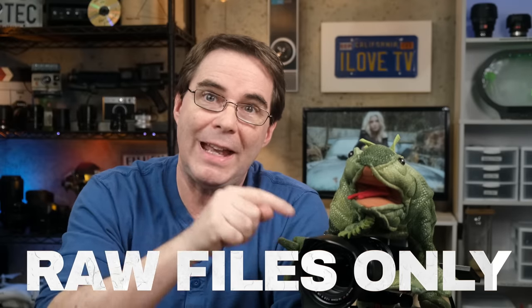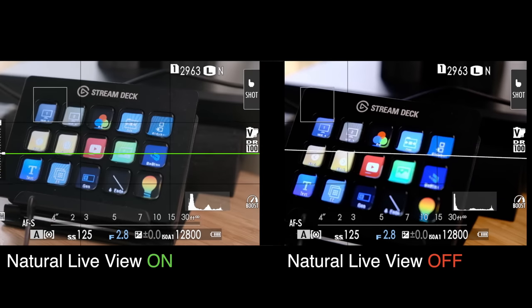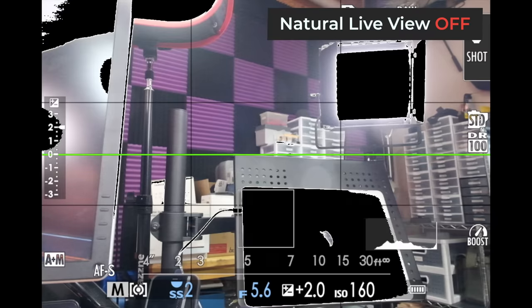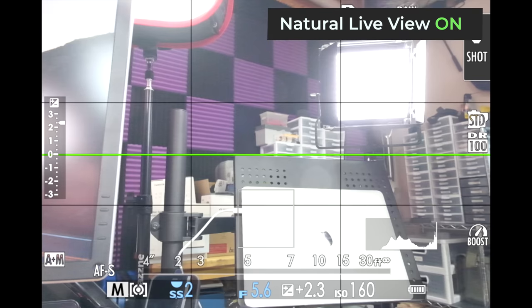Everything I've said up until this point has to do with mainly shooting JPEG files. If you know that you're only gonna be shooting raw and you want the camera to show you a more accurate representation of where that live view highlight alert should appear as it pertains to raw files, then I would go back into screen setup and turn on natural live view. Now the camera is gonna be basing its exposure warnings on the natural live view of the scene and not on the film simulation version. In this example, with natural live view turned off, you can see what highlights are being blown. If I turn natural live view on, fewer parts of the image are being warned for being blown out, because the camera is looking at the image more or less through the eyes of a raw file — more closely matching the latitude you get in post-production.